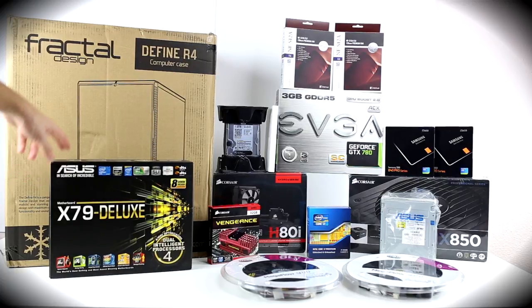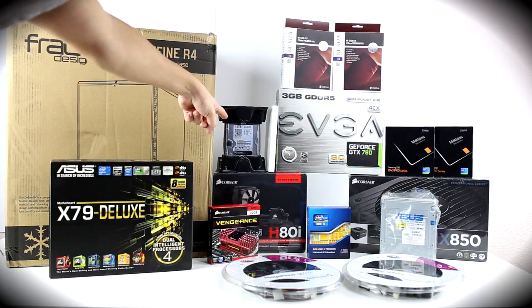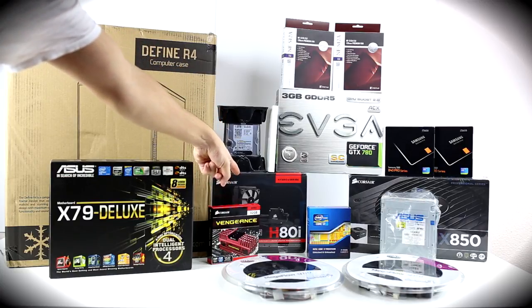First off the bat we got our motherboard from Asus, we got our tower from Fractal Design, we got our Vengeance RAM sticks, a hard drive, and an H80i CPU cooler.